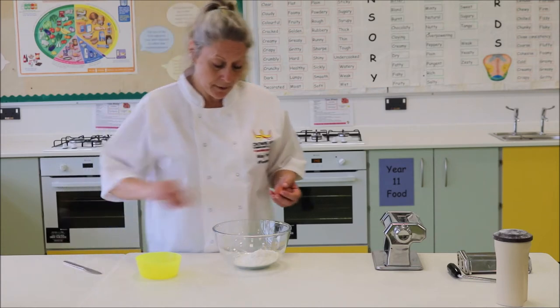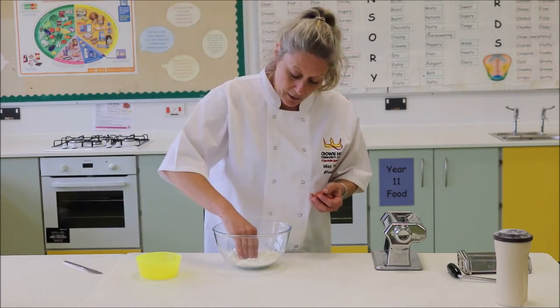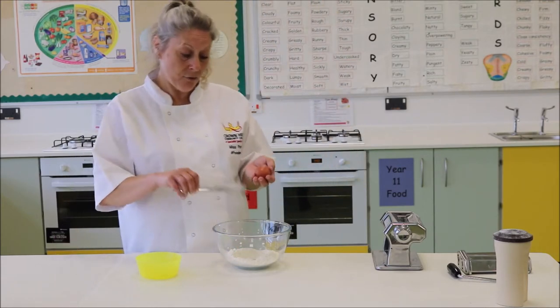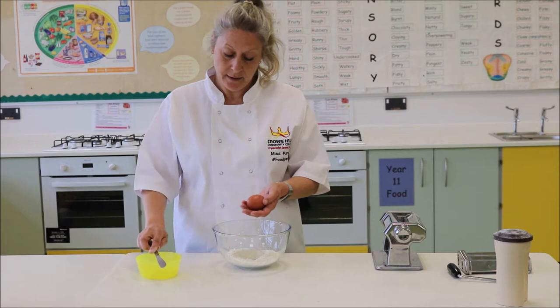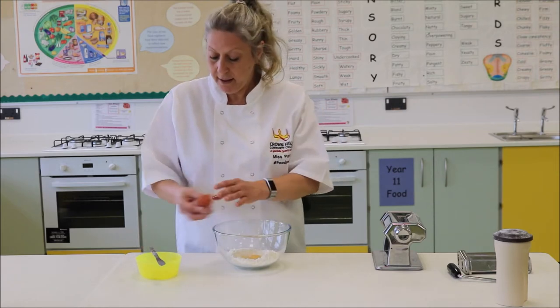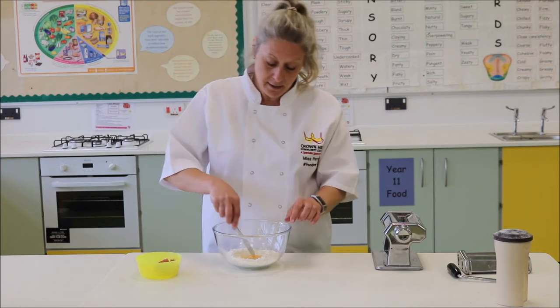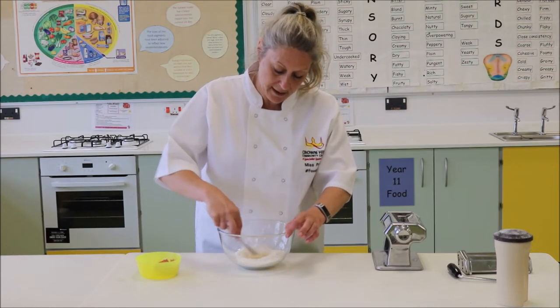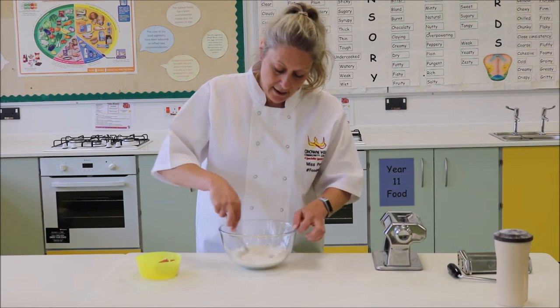All I'm going to do is make a little well in the middle of my flour. I'm going to crack my egg straight into the bowl — straight in — and then I'm just going to use my butter knife there just to start incorporating the egg and the flour.